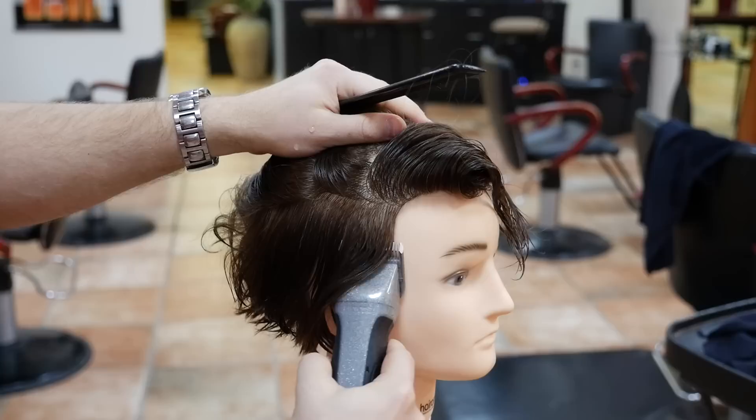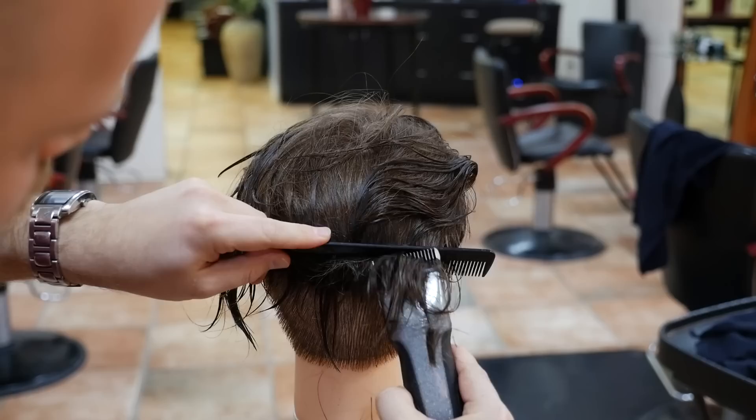Hey, what's up guys? Steven Aslonga here and today I've got a new tutorial for you guys. I've gotten a few requests for a new and upcoming YouTuber named Dre Drexler. He's got a really cool hairstyle and I've gotten lots of requests for it. The link to his channel is in my description, definitely check him out. So I'm ready to go, let's get started.